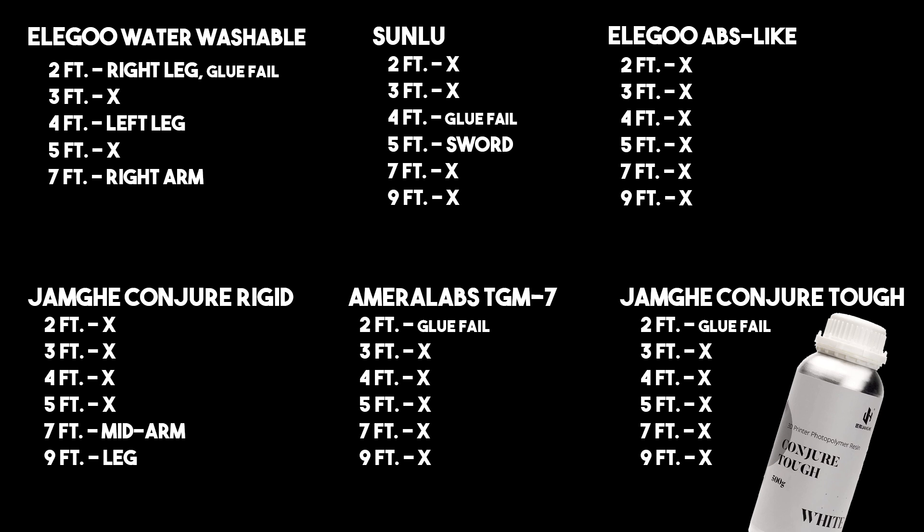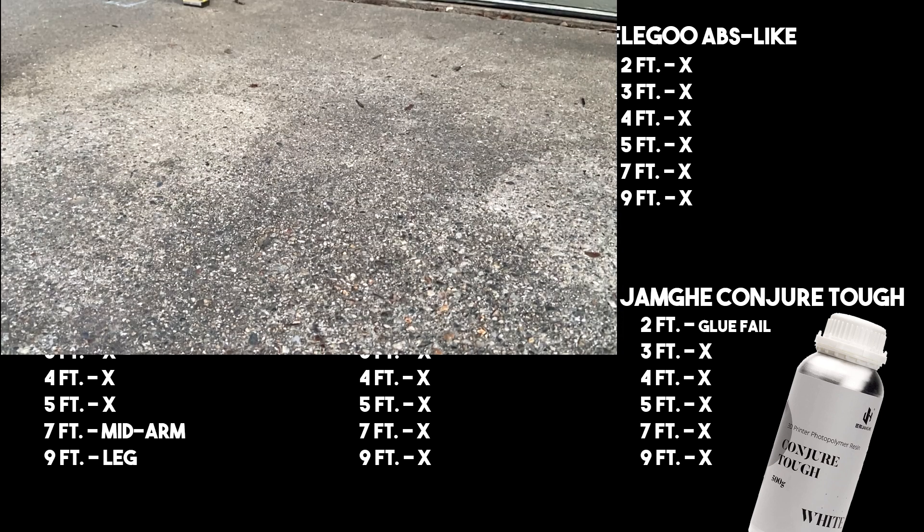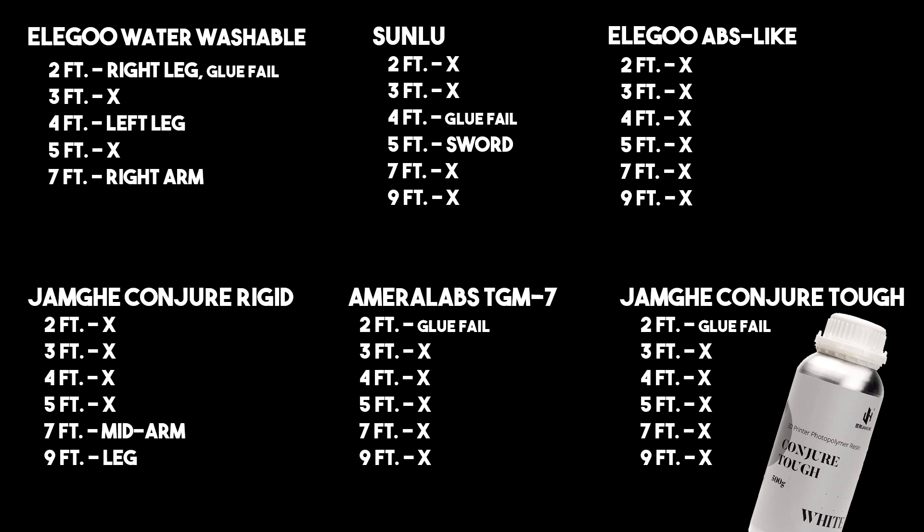And lastly, we had the exact same thing happen with the Conjure Tough resin. This stuff was really bouncy when I dropped it from some of the higher heights — that miniature really bounced; it was actually hard to find.